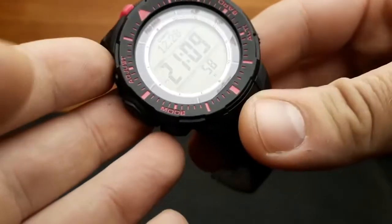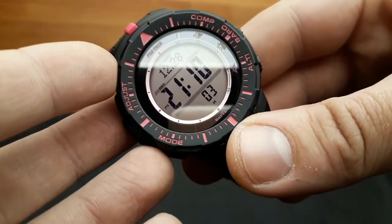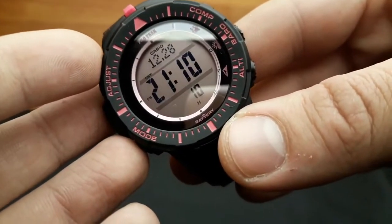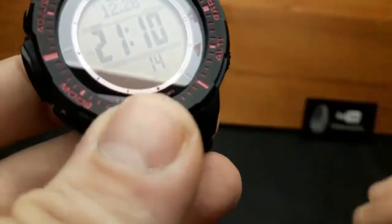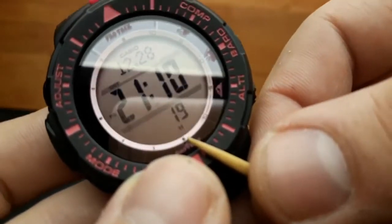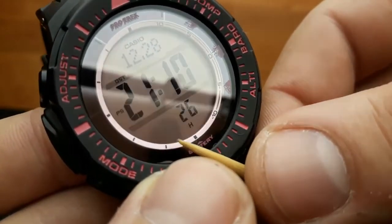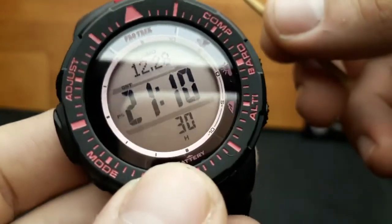First, before describing the functions of the watch, I'm going to mention the power level, battery supply and solar powering. This watch has a solar charger integrated in its screen and a rechargeable battery. The main thing to notice when first putting the watch on your wrist is the lower part of the digital screen, which currently shows H. This can also be M or L, meaning low, medium and high — an indication of the battery power level.